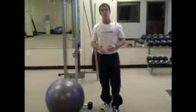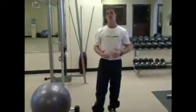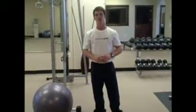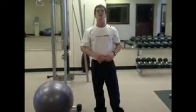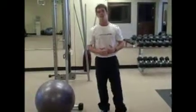Once you guys have done two sets for each muscle group, go and choose whichever cardio you like — whether it's biking, rowing, running, or swimming. Do that for three minutes, as hard and as fast as you can go. Then come back and try to repeat another circuit. If you guys have time, you can do three circuits, but at least do another one after your first.